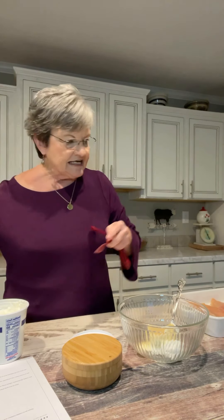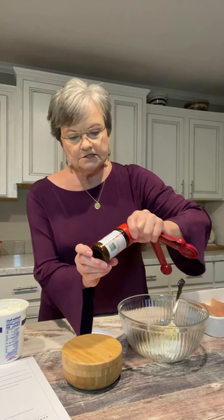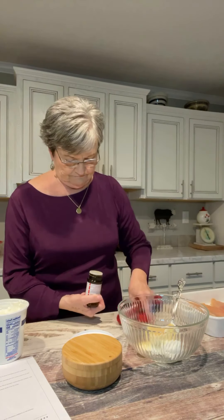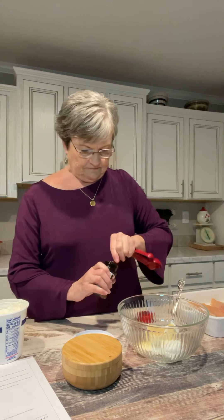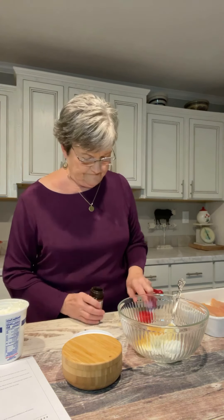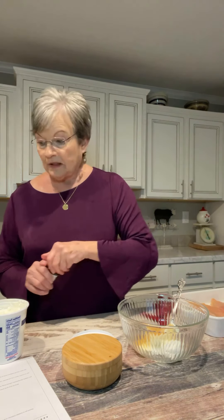You're going to put a teaspoon of seasoned salt — I'm going to use the Lawry's — and then a half a teaspoon of black pepper.